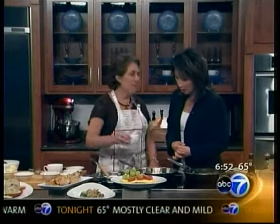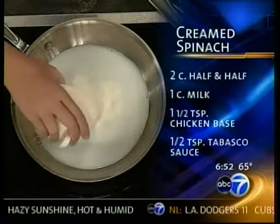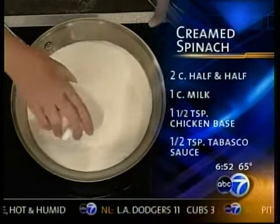Well, first I want you to know that this recipe has never been published — the very first time, right here. Lots of people have tried to figure it out and have tried to make it with just buying some spinach at the restaurant.